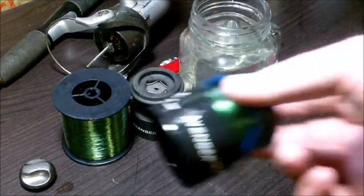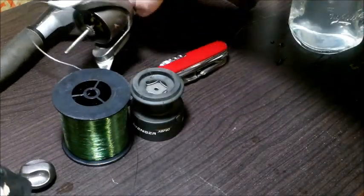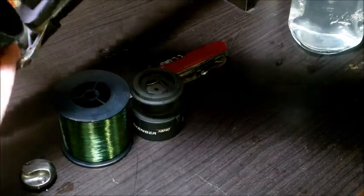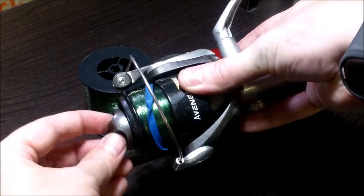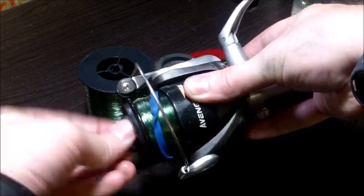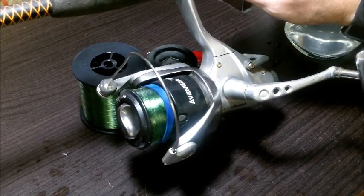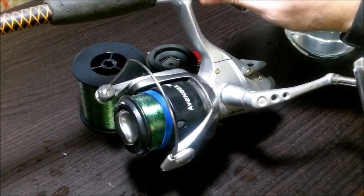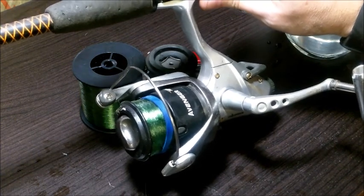After it's cooled off, take it out and reinstall it on your spinning reel. Now all you have to do is rig up and you're ready to go fish with no casting problems — no tangles or bird nests.